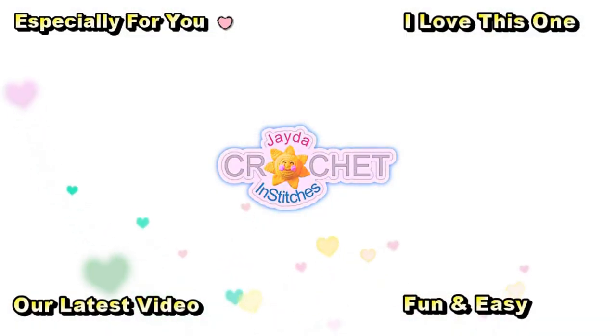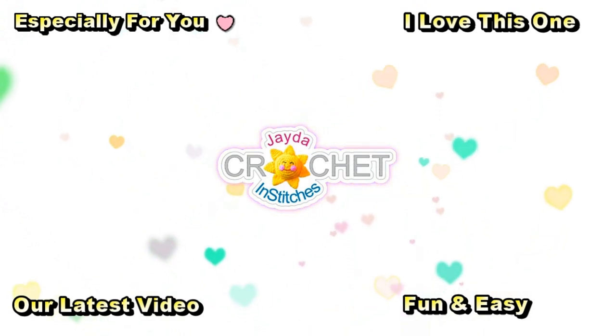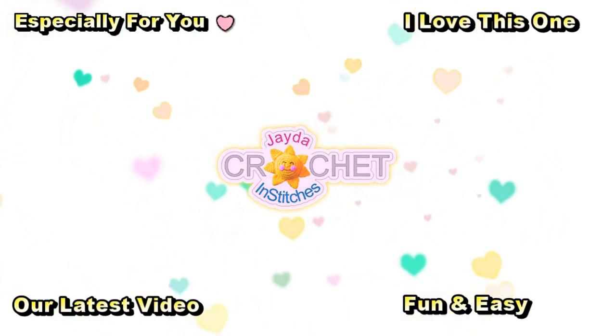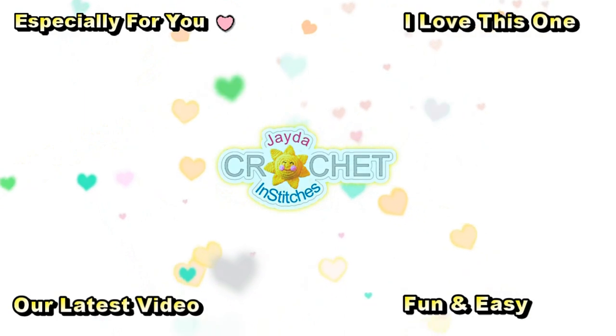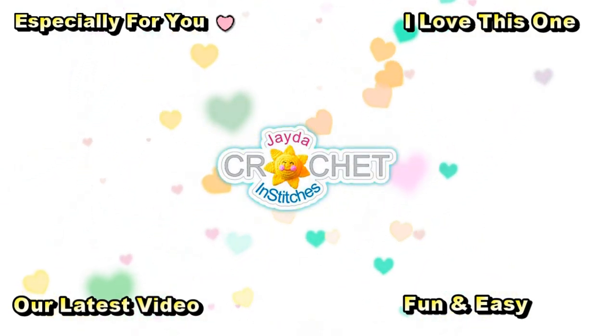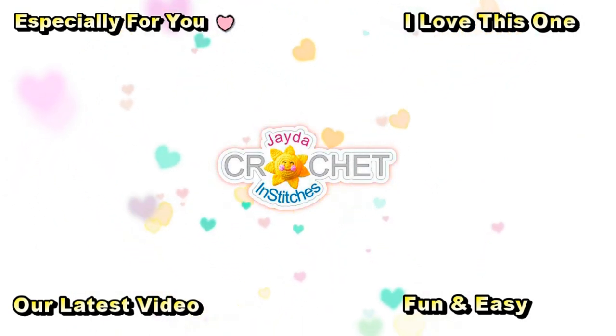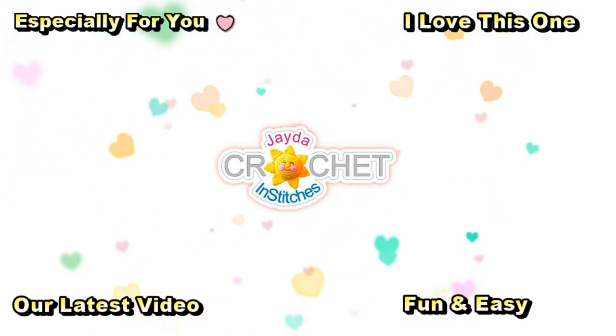Hi everybody! Mr. and Stitches here. Thank you for watching today. Here are some of our other videos you might be interested in. And don't forget to subscribe! Here are some of our videos!